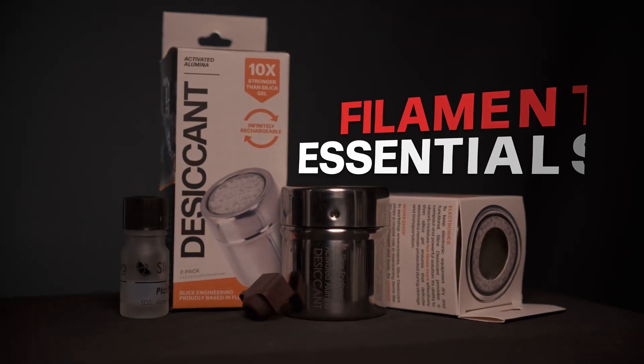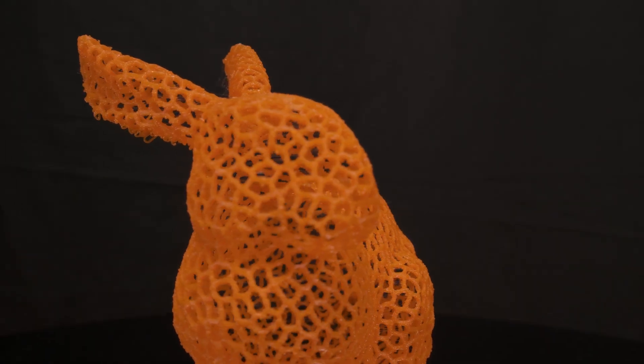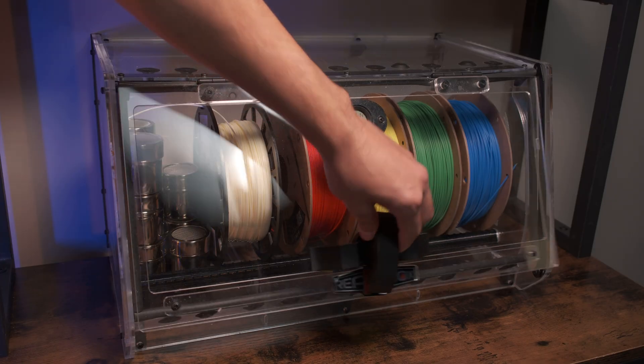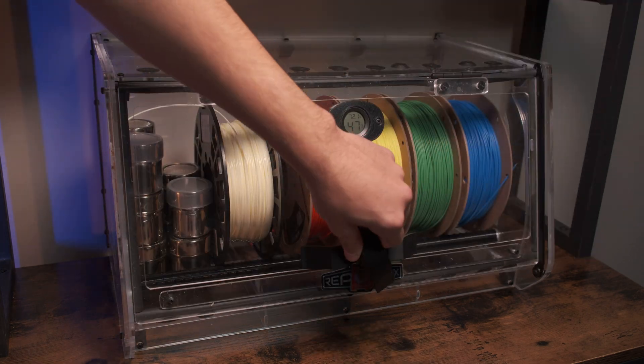First on the list: filament essentials. If you've ever had filament that's soaked up moisture — it's called hygroscopic — you know it can be a huge headache with issues like stringing, bubbling, poor inner layer bond strength, or bad print quality. Our filament drying desiccant is a lifesaver. We rely on it heavily here at Slice headquarters in Florida to keep everything dry and running smoothly. You can learn more about how it works by clicking right up here.